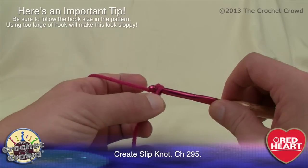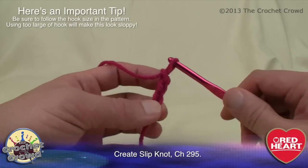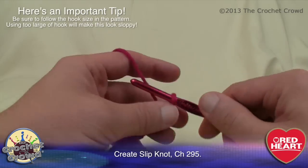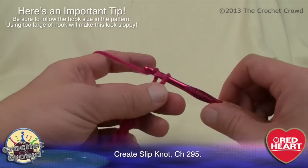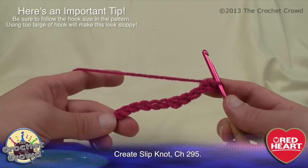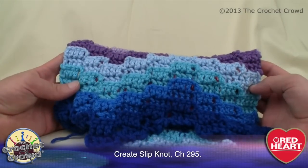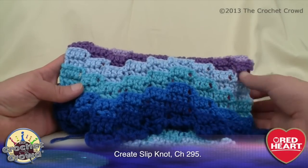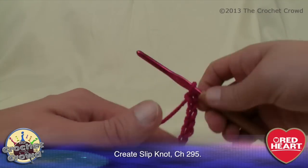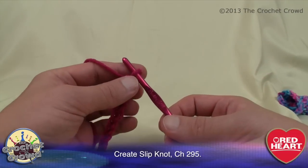It says to chain 295, so I'm just gonna start: 1, 2, 3, 4, 5, 6, 7, 8, 9 and 10. I'm not gonna drag you through 295 stitches — I'm going to be doing a swatch just like the one you see over here. This is just to get you started, because once you understand the certain principles it's basically repeating and really quite simple. Continue chaining and I'll meet you back when we're ready to turn and start working on the very first row.